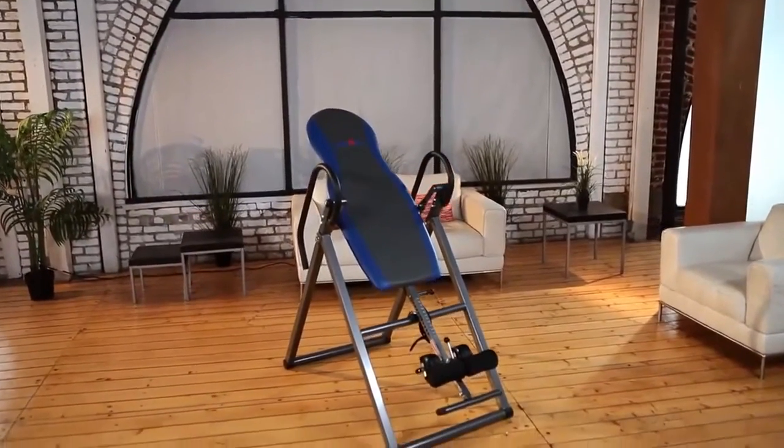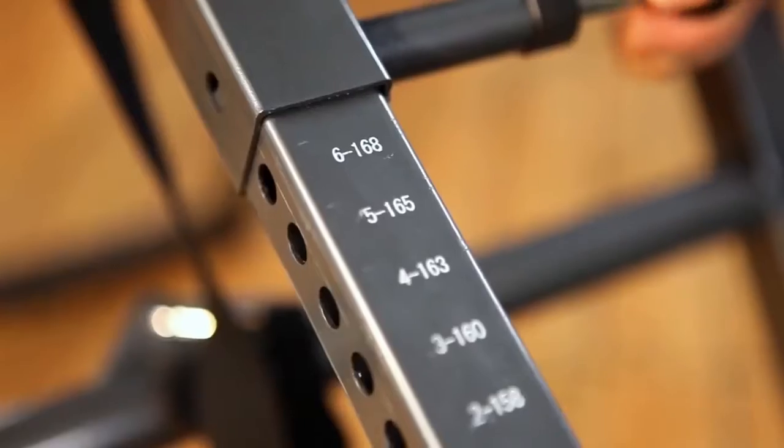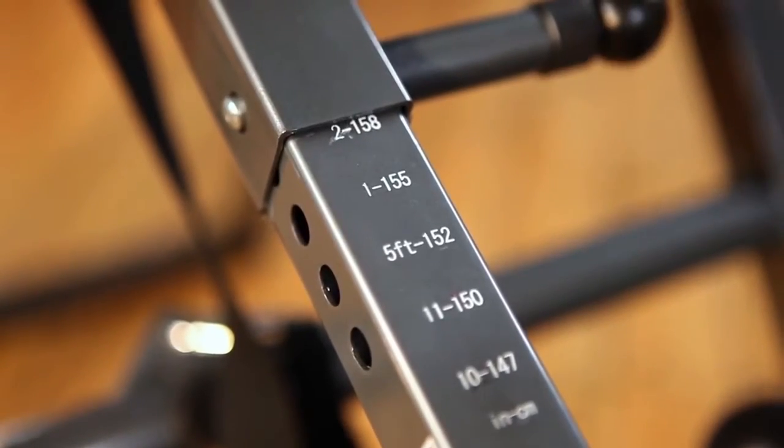This inversion table can hold up to 275 pounds and easily adjusts for heights between 4 feet 10 inches to 6 feet 6 inches tall.